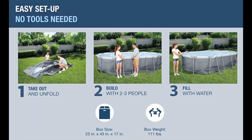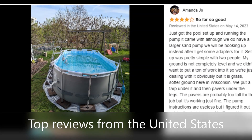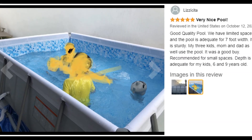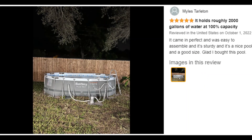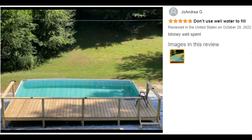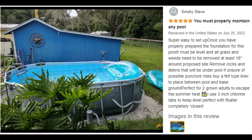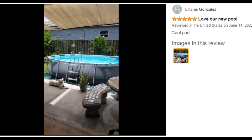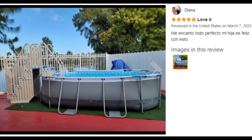The durable, corrosion-resistant steel frame is equipped with our seal-lock system for a sturdy and secure pipe connection. The Tritec liner is made of durable material that is reinforced for strength and puncture resistance. This above-ground pool set also comes stocked with a filter pump, a ladder, and a ChemConnect chemical dispenser that maintains clean, healthy pool water by providing a stable level of chlorine evenly dispersed throughout the pool. Have fun in the sun and relax the day away with this Power Steel pool set.